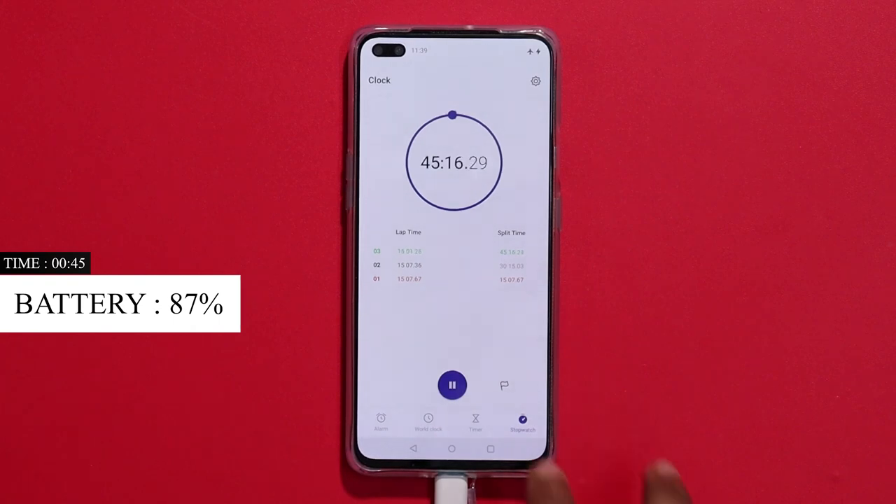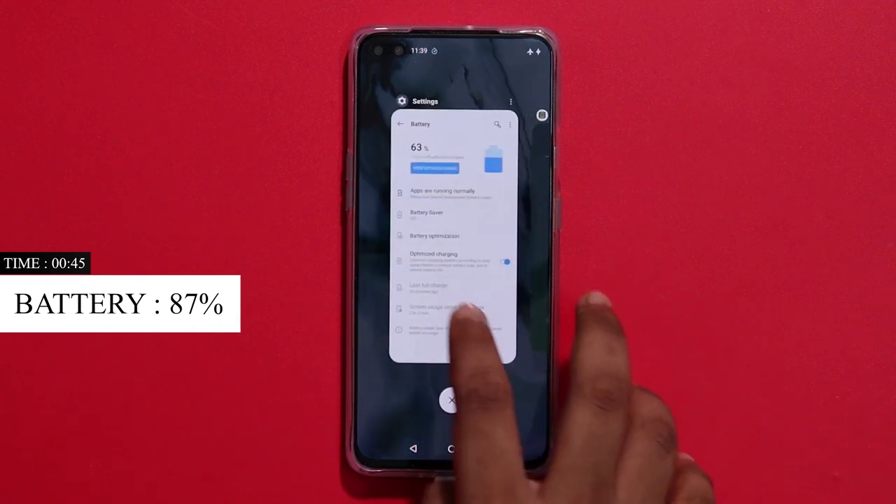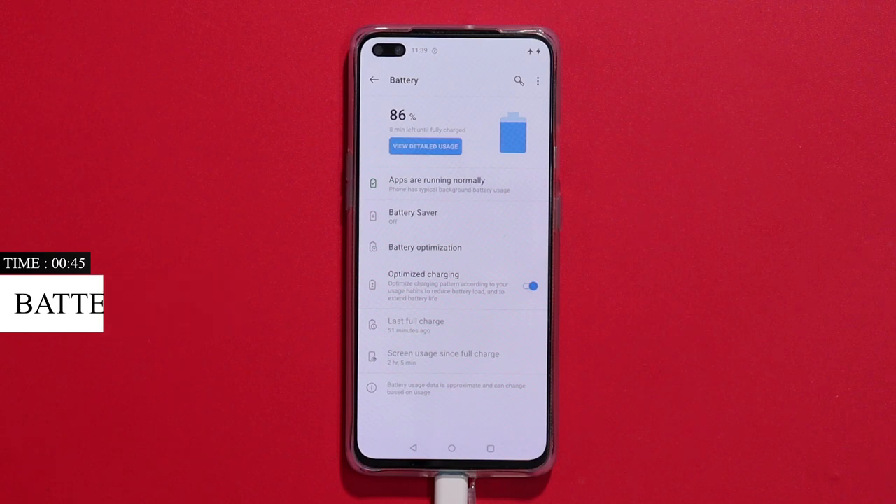Now, at the 45-minute mark, the battery is 87% charged. The battery is at 90% and more.